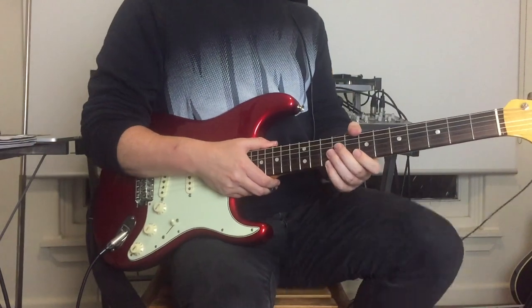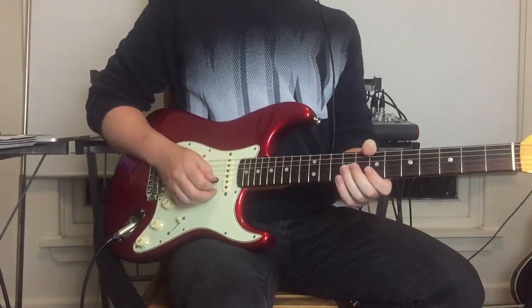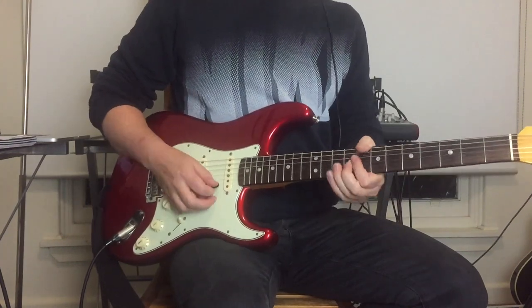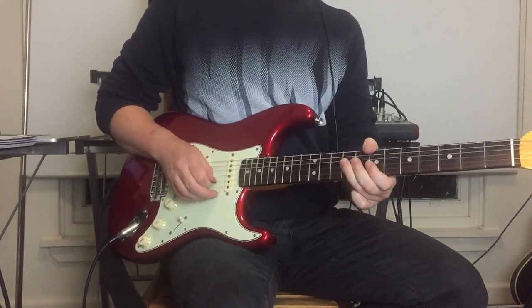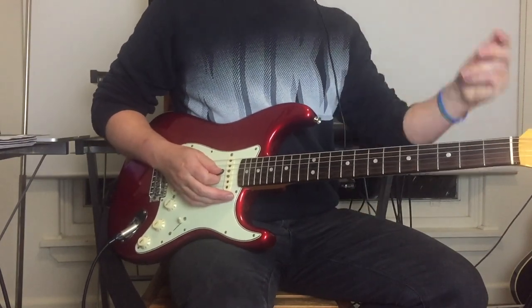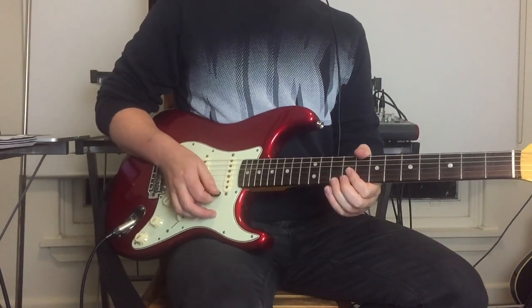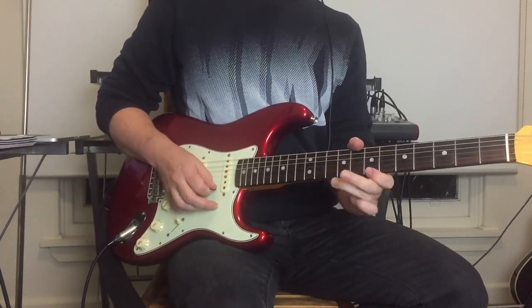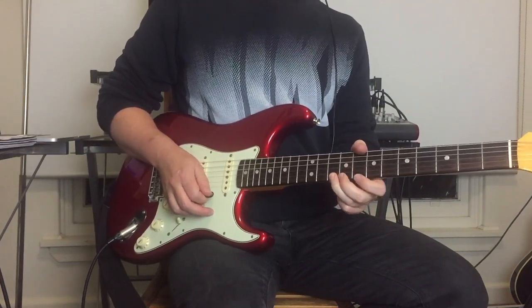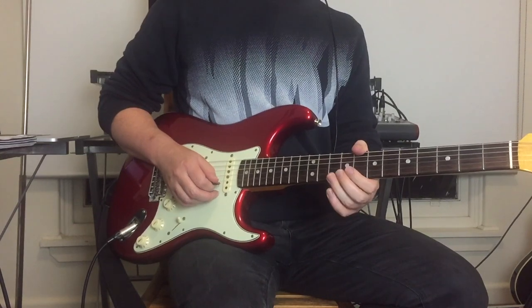After that little lick comes another one: a tenth fret bend, then bend up and down, down to the seventh, and then a bend on the tenth fret of the B string. That last little bit kind of fades into the mix.